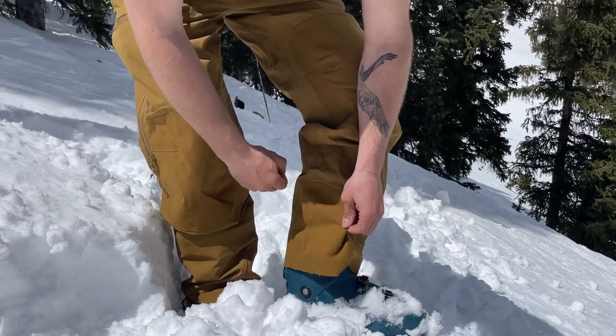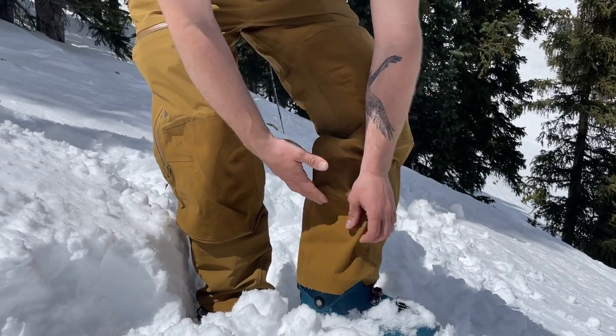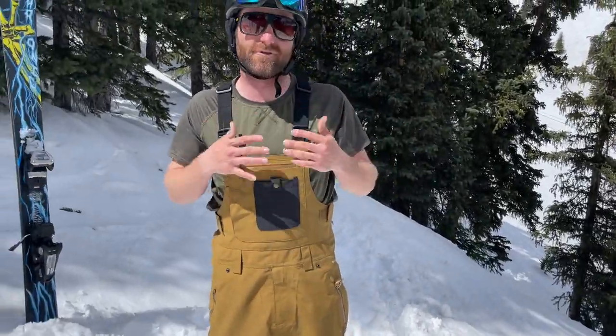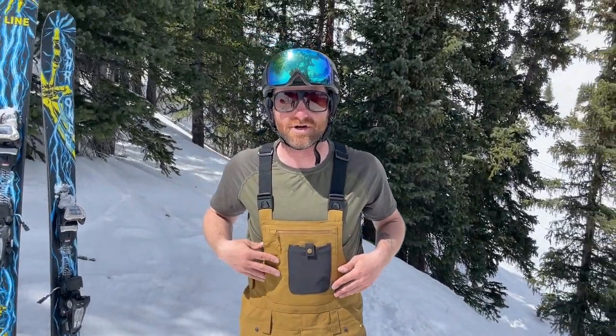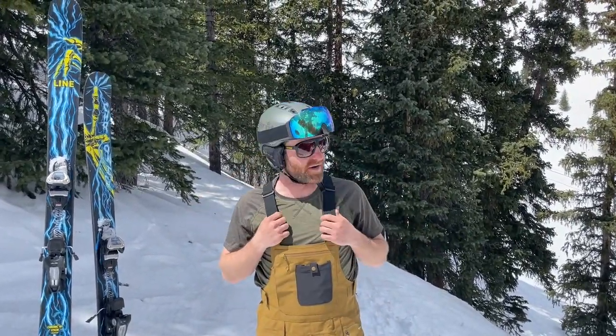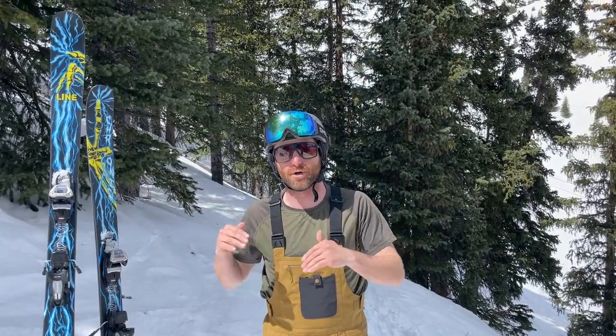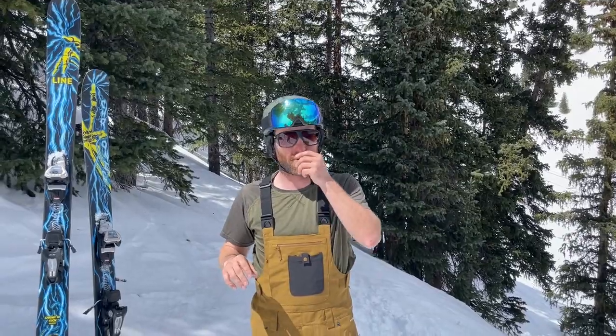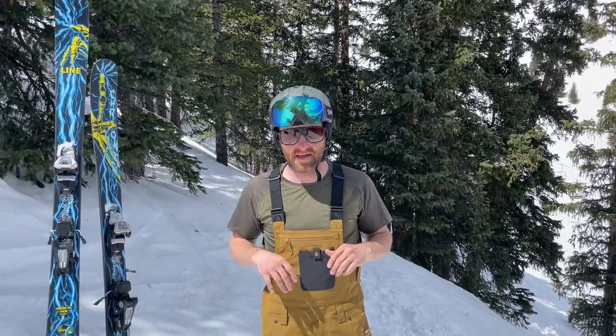A couple tech notes: this is Fly Low's proprietary three-layer material. For a three-layer material it's pretty soft and flexible — not too bad. If you want to tour a lot in this piece, I would actually recommend going for the Fly Low Perma Bib, which is more breathable, more flexible, softer, and more backcountry-hiking oriented. This one is mostly for resort use with some ridge hikes and whatnot.